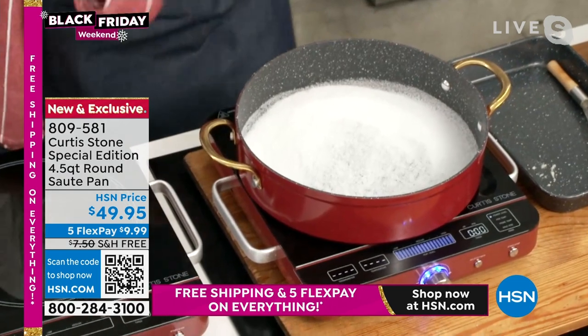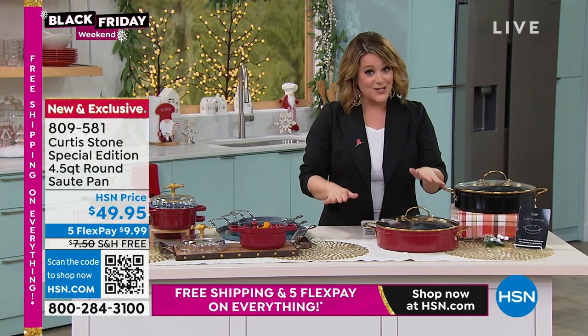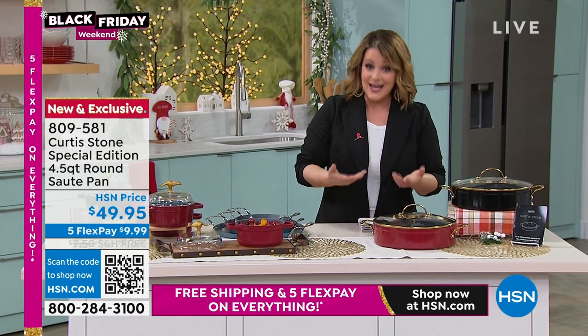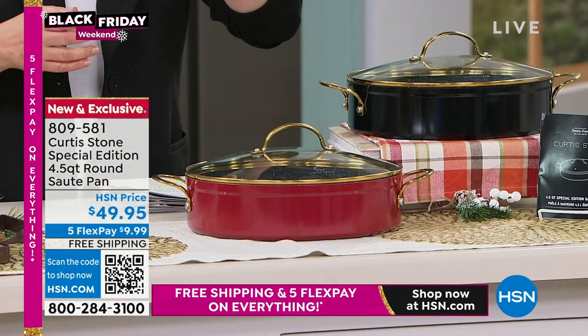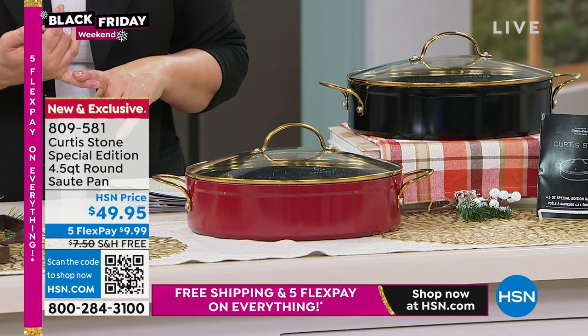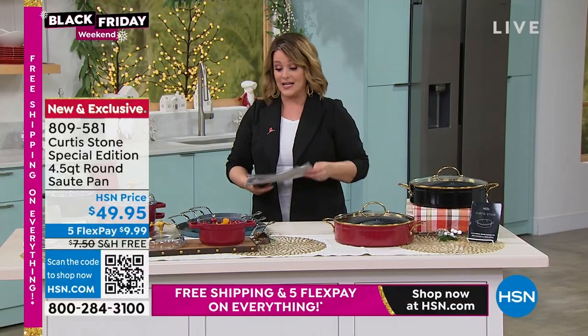Chef really puts it to the test — he's melting sugar right now. Remember, it's $9.99 to get it. This is the special edition, so we never bring in as many as we'd like to. This is limited edition, special edition, and it will come with recipes as well. This is $49.95. You want to get this special edition for free? Sign up for that HSN credit card. We never do the $50 coupon, but if you sign up today and get approved, you get $50 off your first purchase — you'd be getting this for free. Enjoy that do-it-all special edition. Item number 809-581, recipes included.